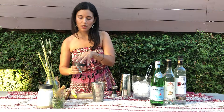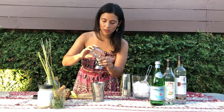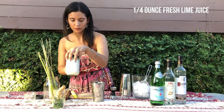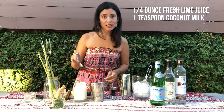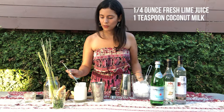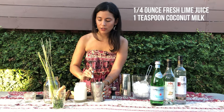We just need a quarter ounce of fresh lime juice — I'm going to toss it in there. We're going to get about a teaspoon of the coconut milk. Not too much, just want it there for a little bit of color.